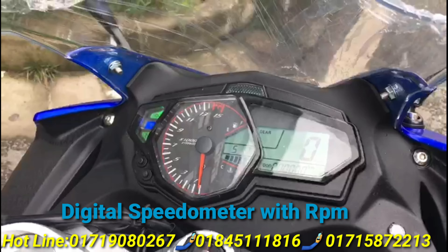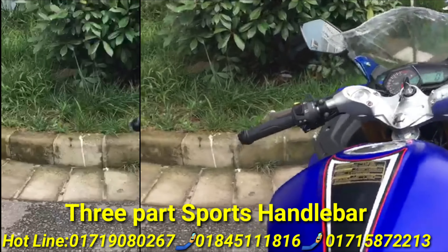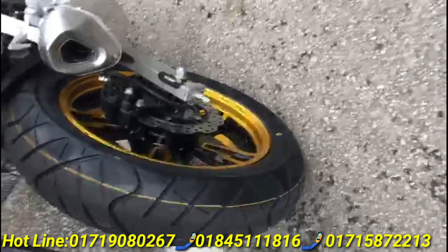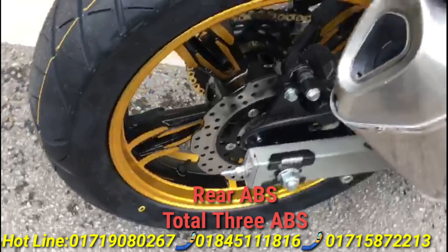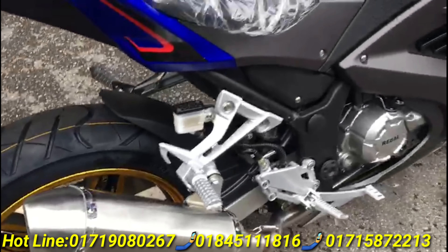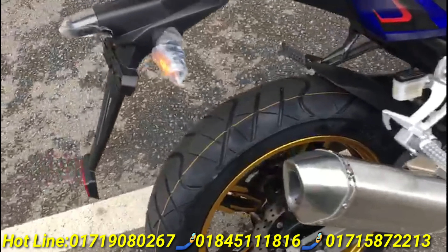This is a digital meter complete and there is a handlebar in the back, tubeless tire, ABS, rim — and each and everything is very excellent.